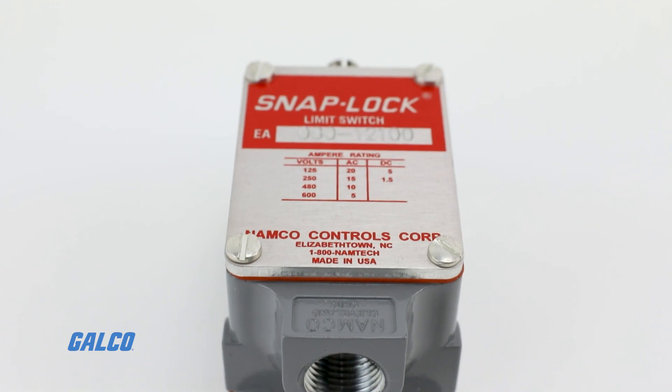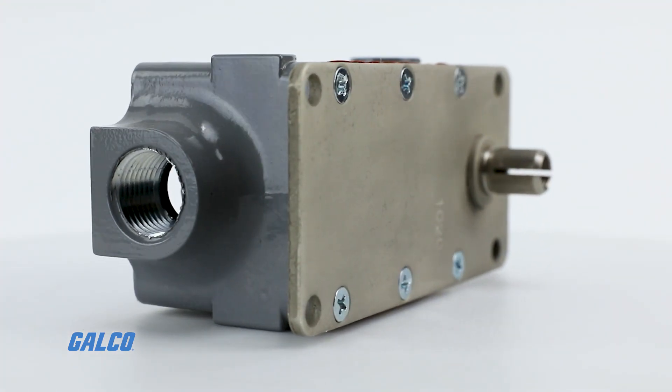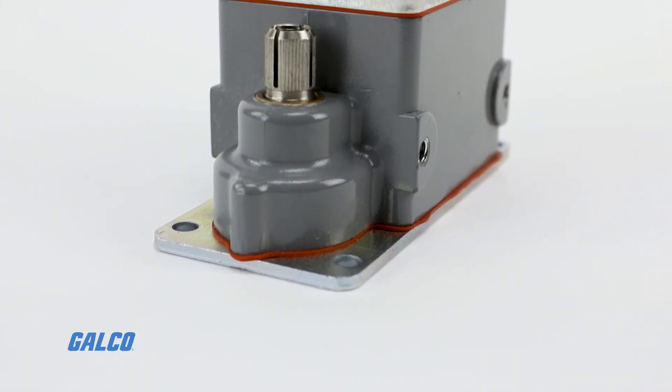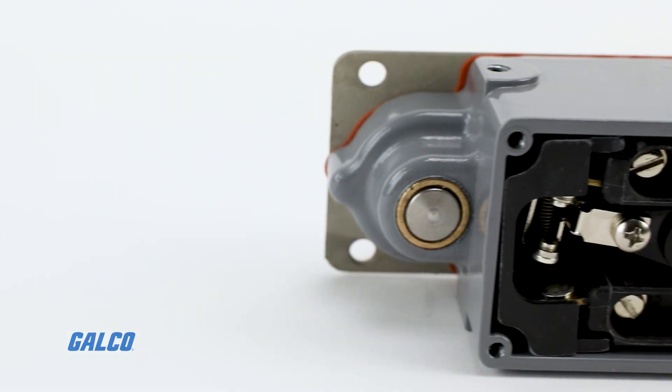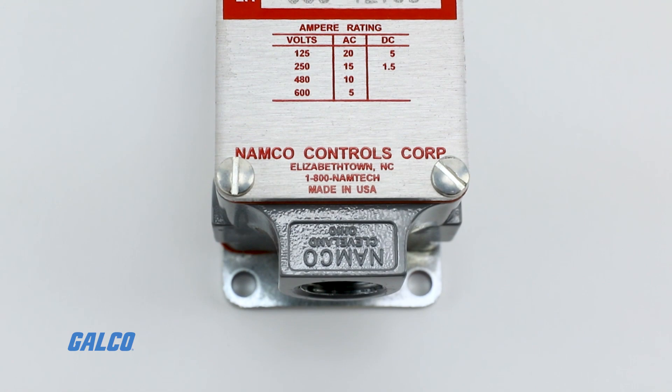It is housed in a die cast zinc housing for corrosion resistance. This series is available in standard and wide mounting. The EA 080 series is designed for standard mechanical travel of less than 10 degrees to trip.